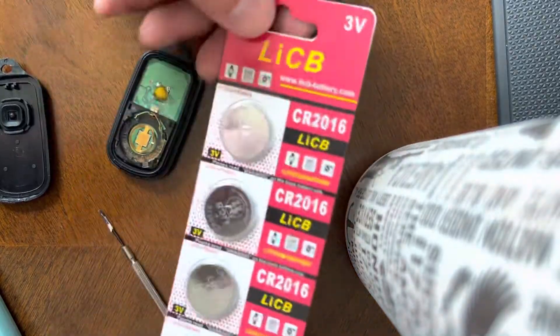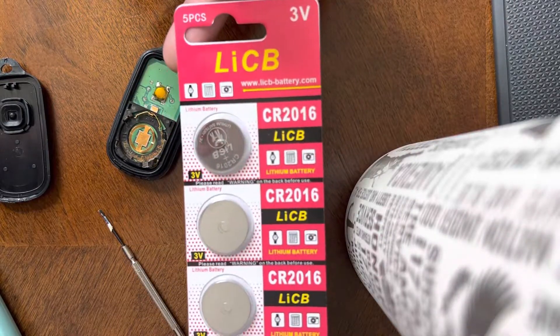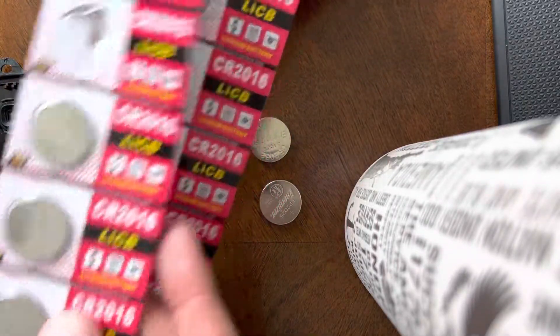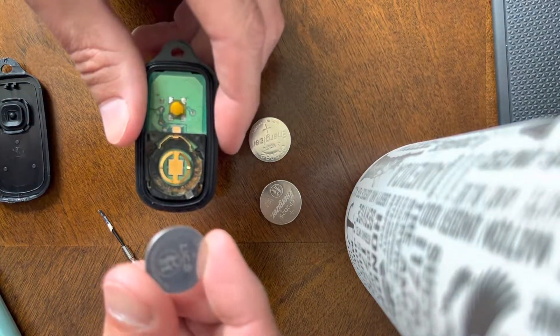For the replacement, I got these on Amazon — they're much cheaper there. At Walmart they are five dollars for two batteries; I paid five dollars for ten batteries on Amazon, so it's definitely worth it to order online.